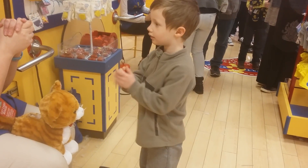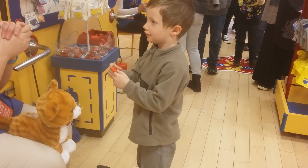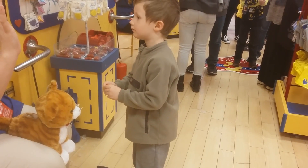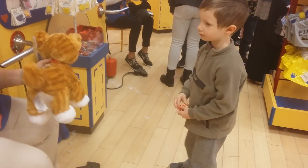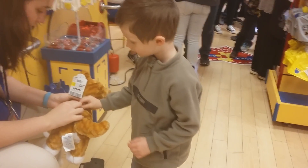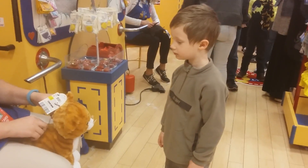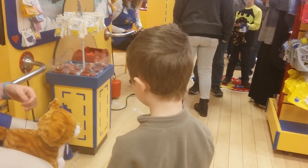Squeeze it really tight and make a super secret wish. Can you make your wish? You want to give me a high five and seal that wish in? Awesome. Can you put that heart right there? I stuck part of the barcode in the bear and the cat when you make the birth certificate.